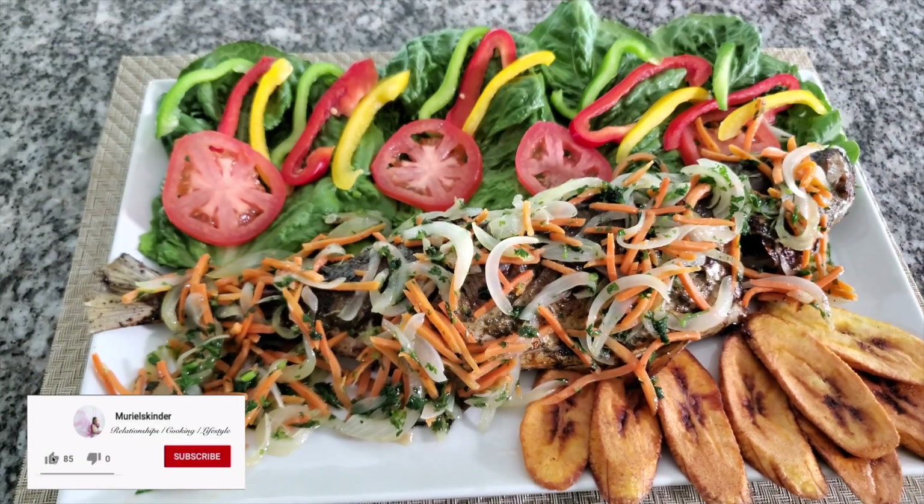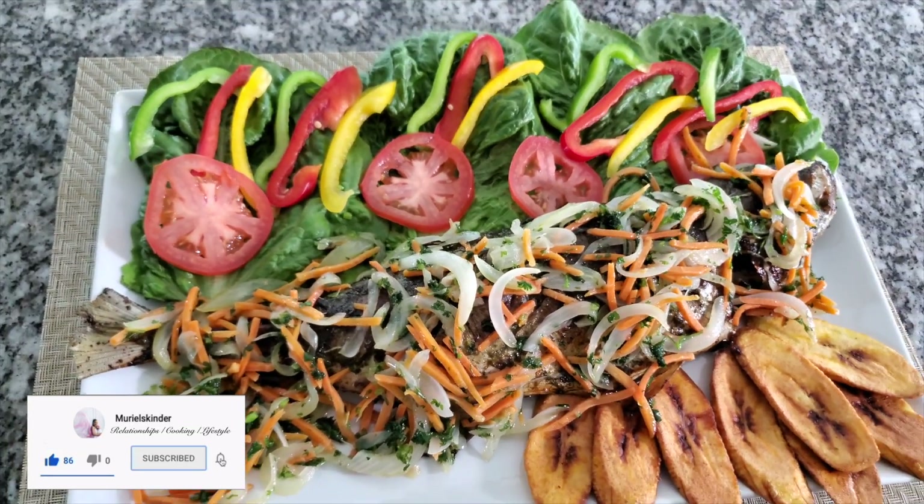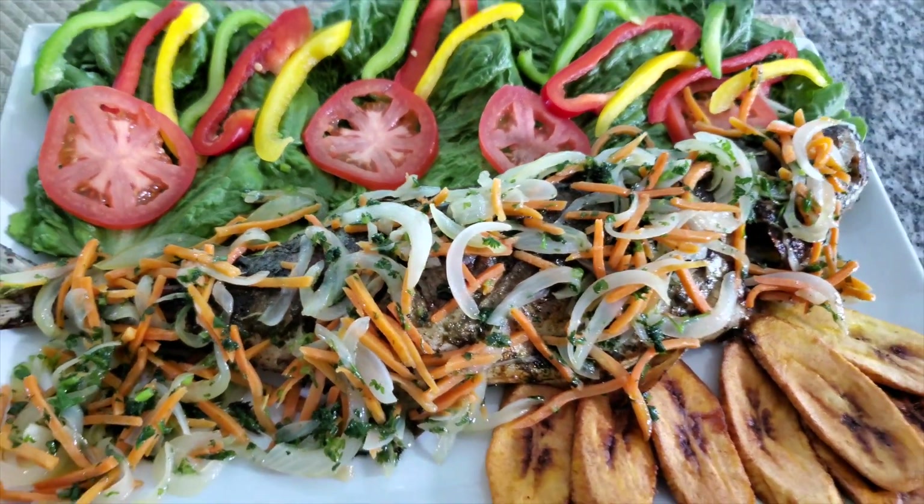Enjoy! Thank you so much for watching today's video, guys. Please like, share, and don't forget to subscribe and hit that notification bell.